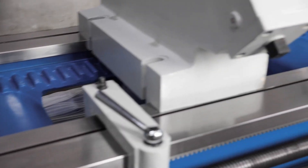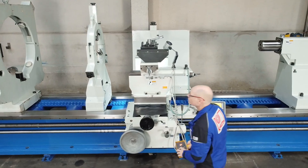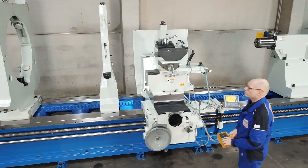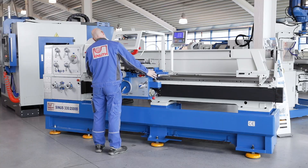The central lubrication system integrated in the support supplies the guideways with lubricant. Here at Knut Machine Tools, we offer a wide variety of lathes that are ideal for series or one-off production.